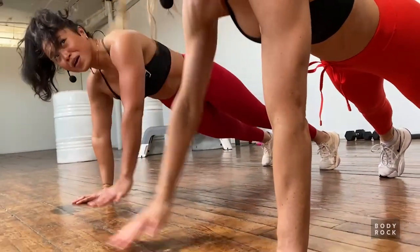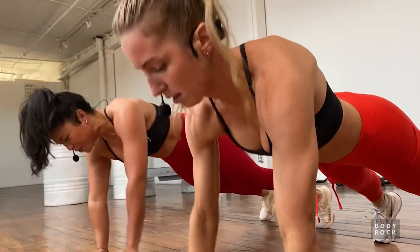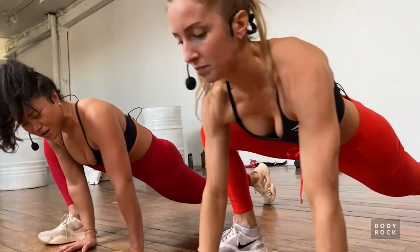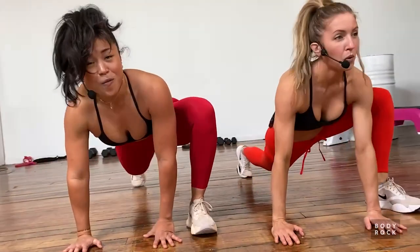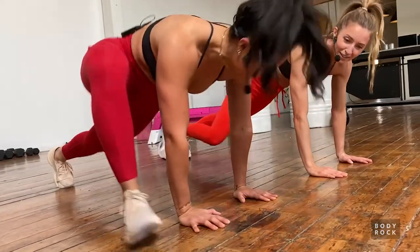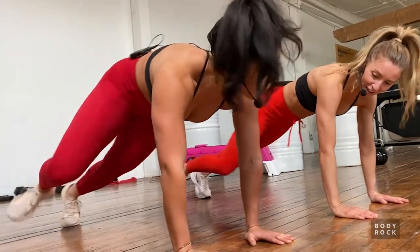Keep both hands on the ground, take one foot to the outside of that forward hand, pulse for two, kick it back and take it over to the other side - opening up those hips. Not enough pulses, I need more pulses! Oh my hips - that feels so nice.